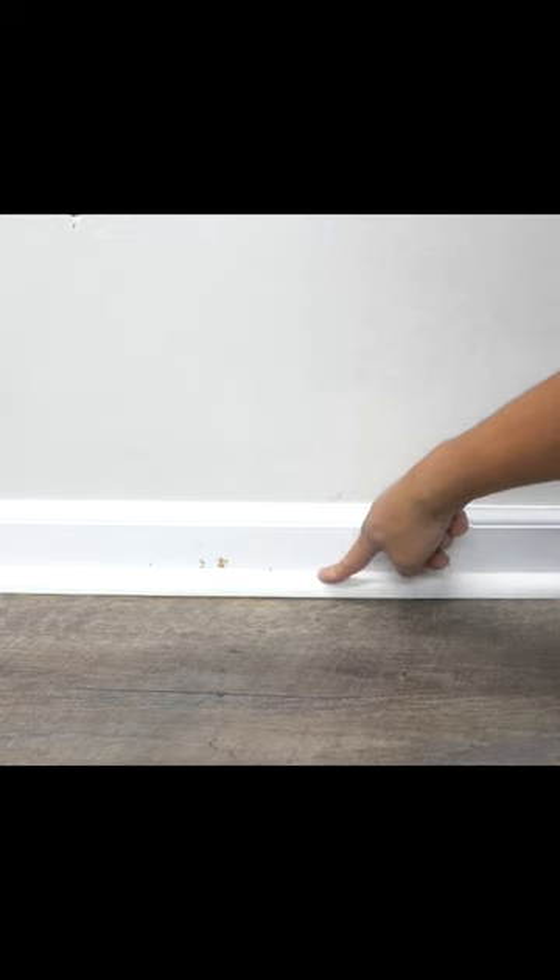The next solution is probably the first one you thought of. That's right, friends — using quarter round or shoe molding. When you press down in the middle, it will go with the contour of your floor.